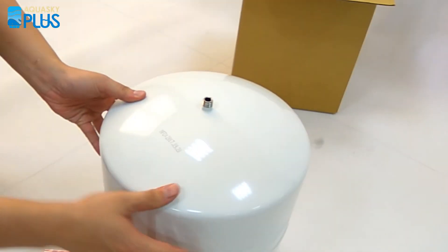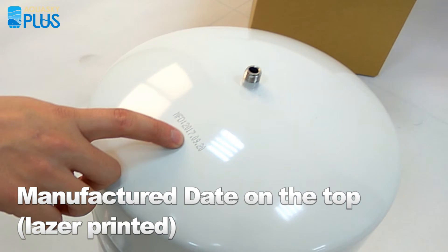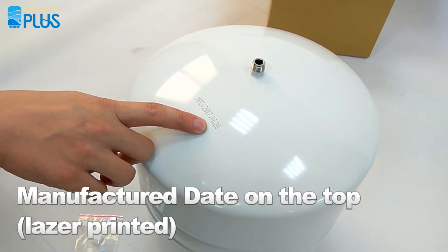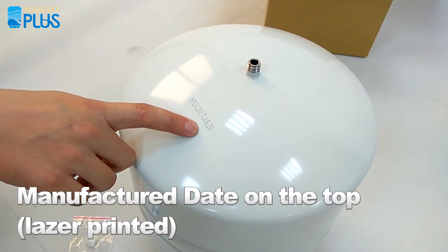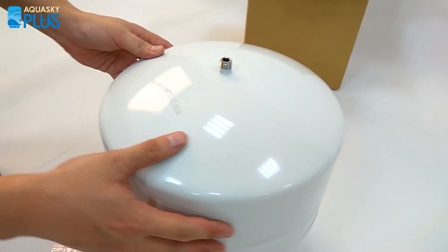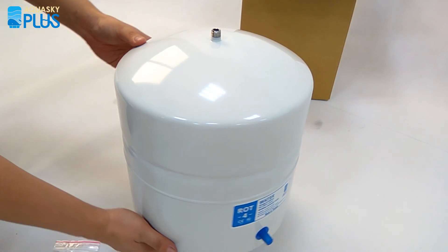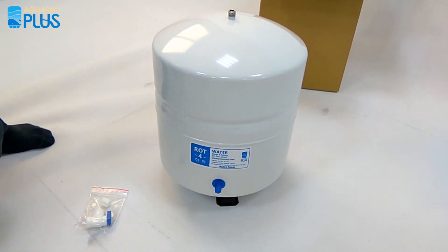Let's turn the tank around and look at the top. There is an extra manufactured day code laser-printed on the top. This is very important when you have a damage claim or warranty claim — you just need to provide the manufactured date, and our service team will provide a replacement if you have any damage. That's all for today for our Aquasky ROT4. Thank you.